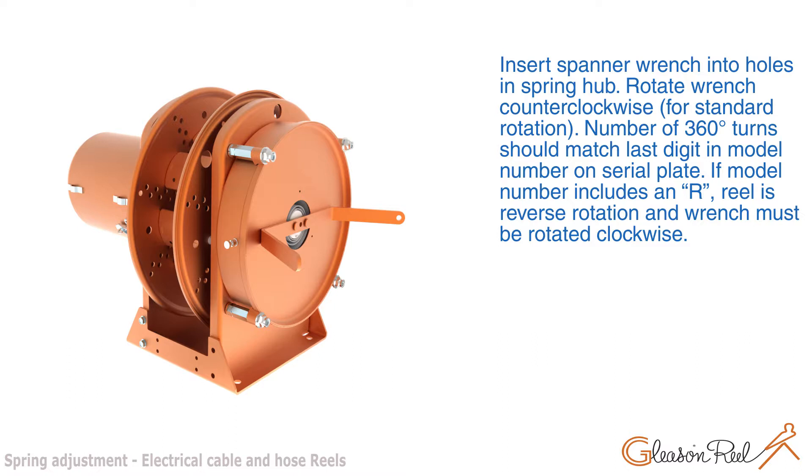The number of 360-degree turns should match the last digit in the model number on the serial plate. If the model number includes 'N' or 'R', the reel is reverse rotation and the wrench must be rotated clockwise.